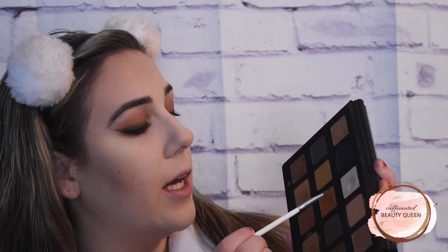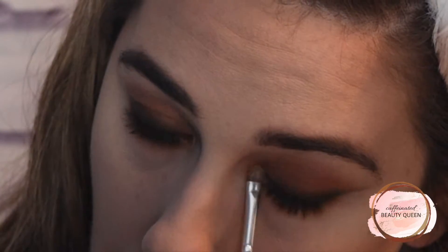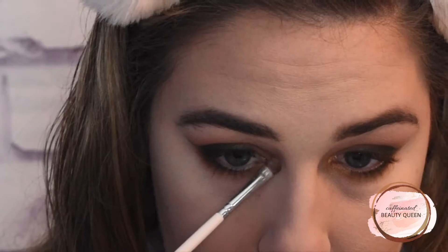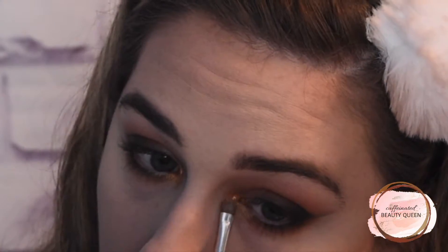I kind of want to do a pop of gold in the inner corner, so I am going to pick up this gold shade and use that as my inner corner highlight. And I am going to take this black Urban Decay Waterline Eye Pencil in the shade Legend and do my tight line and my waterline.